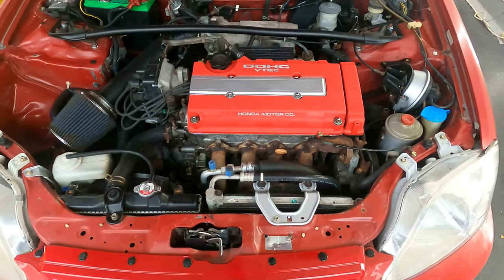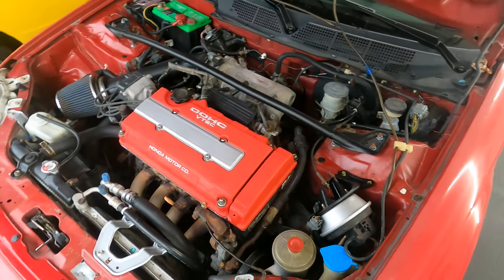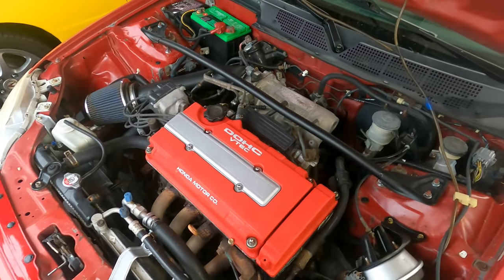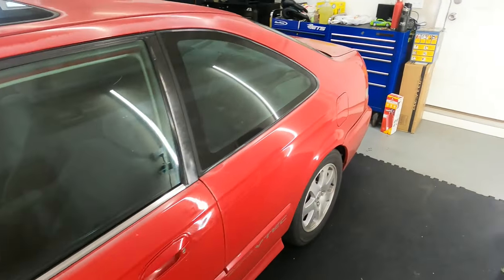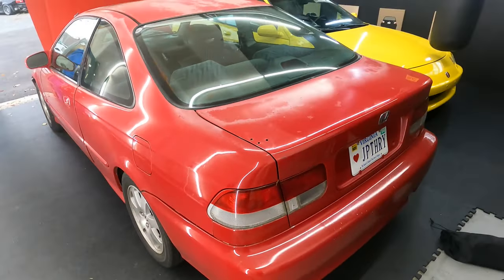Maybe one day take off this bracket and paint that. From there, there isn't a crazy amount of stuff I could do — at least until I pull the whole engine out one day and get the whole engine bay detailed. But that won't be until after the whole car is painted. For now it's coming out good. Let me know what you guys think. I'll catch you guys on the next one. Peace.